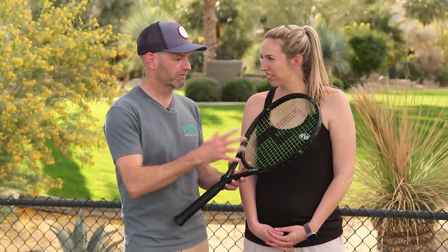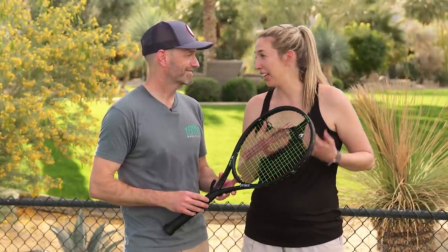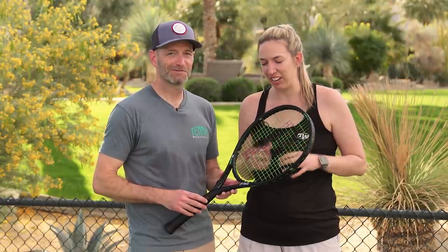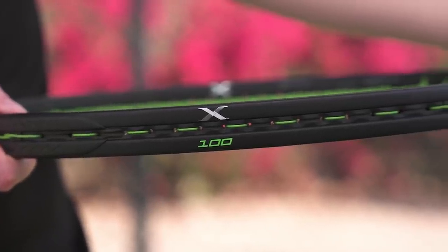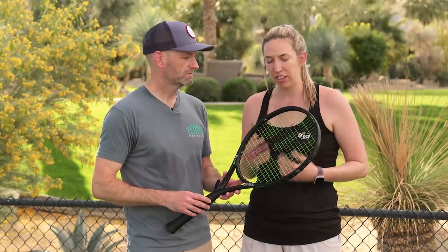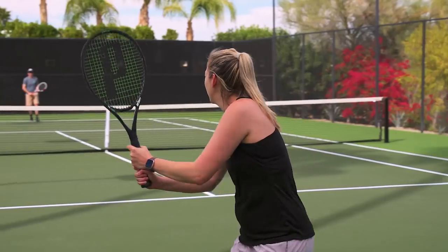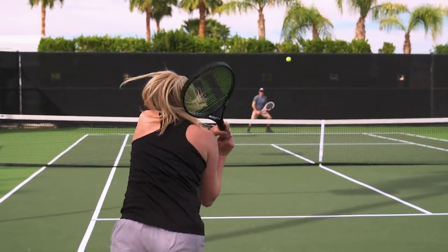From the groundstroke perspective, Britt shares her thoughts on this racket. She's always been a big fan of Prince rackets, having used them in juniors and high school, so she was excited to try it. It's a 290-gram unstrung racket, which she wasn't sure would suit her, but on groundstrokes she got easy power. It's really easy to swing, easy to generate spin and depth, and she especially enjoyed it on angled cross courts.